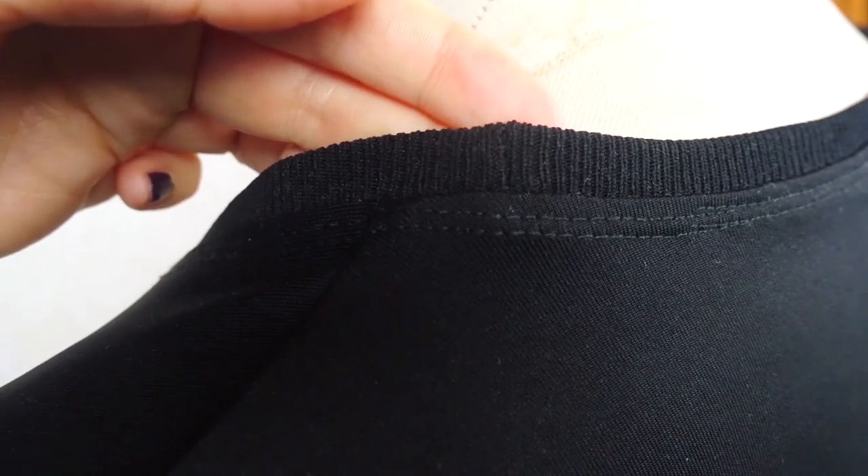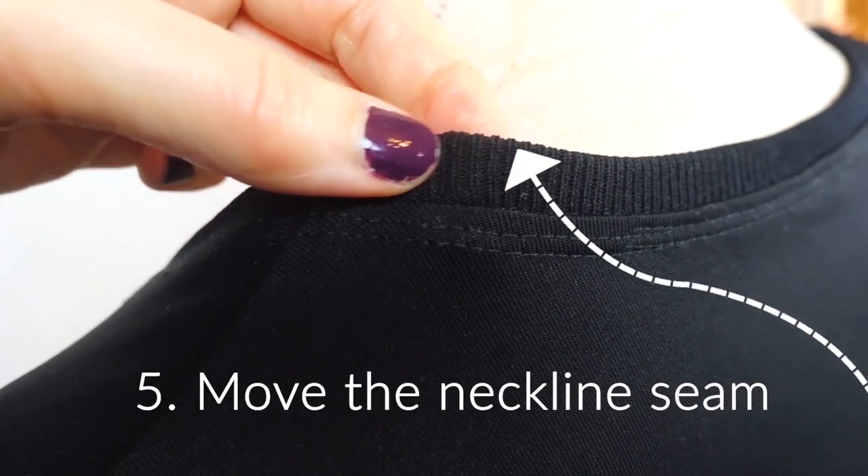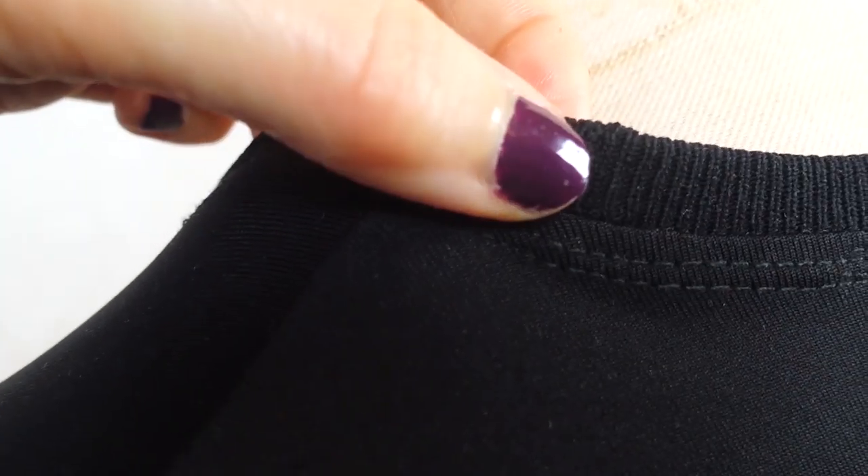Another tip to remove bulk is to move the neckline ribbing seam slightly towards the back. Move it away from the shoulder seam so the seam allowances don't overlap. A couple of centimeters or less than an inch is usually enough.